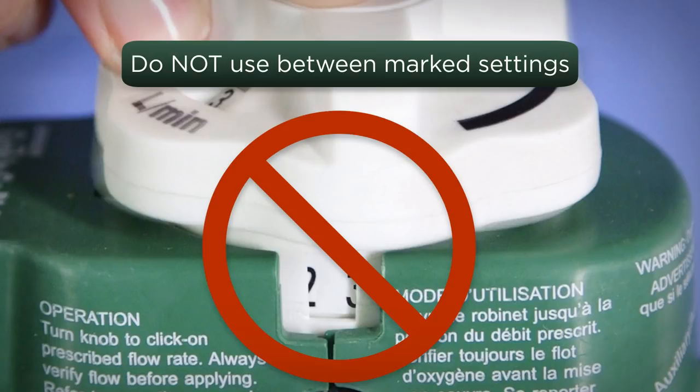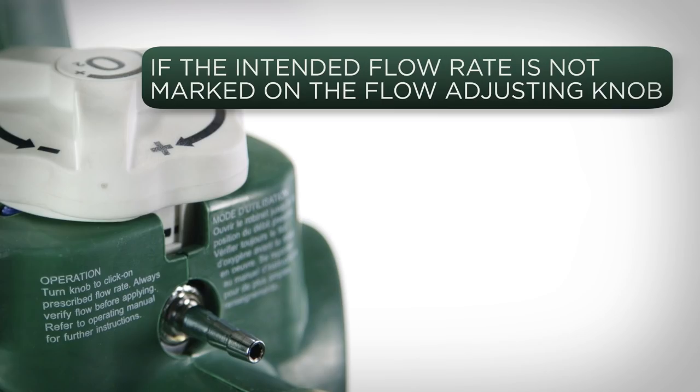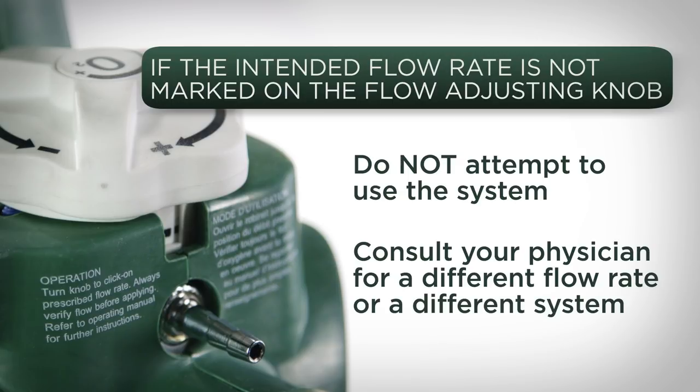Oxygen flows properly only when the flow adjusting knob is stopped at one of the numbered click stops. If the intended flow rate is not marked on the flow adjusting knob, do not attempt to use the system. Consult your physician for a different flow rate or a different system.